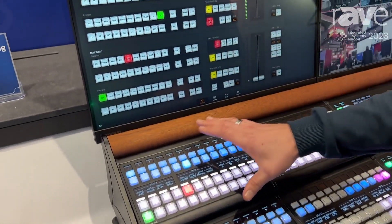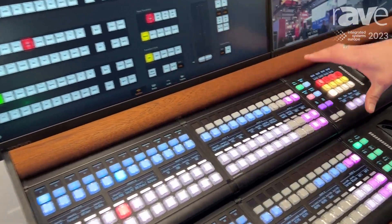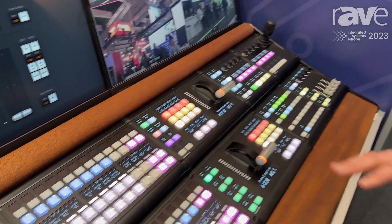Here it's controlling an ATEM switcher, but really, seriously, each one of these is just working together as if they were one single controlled surface.